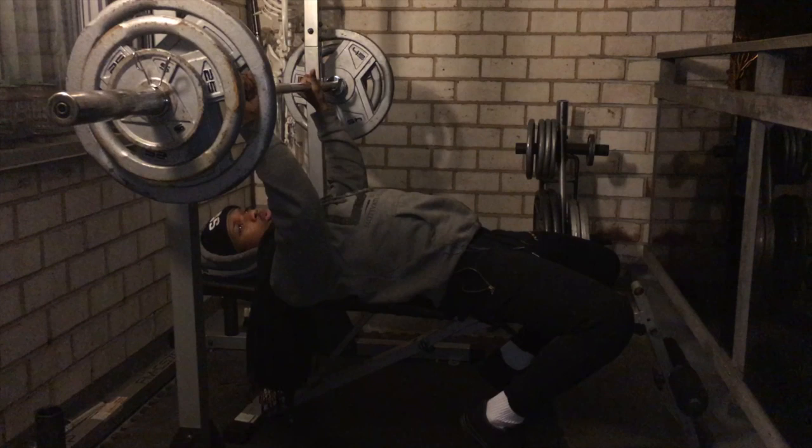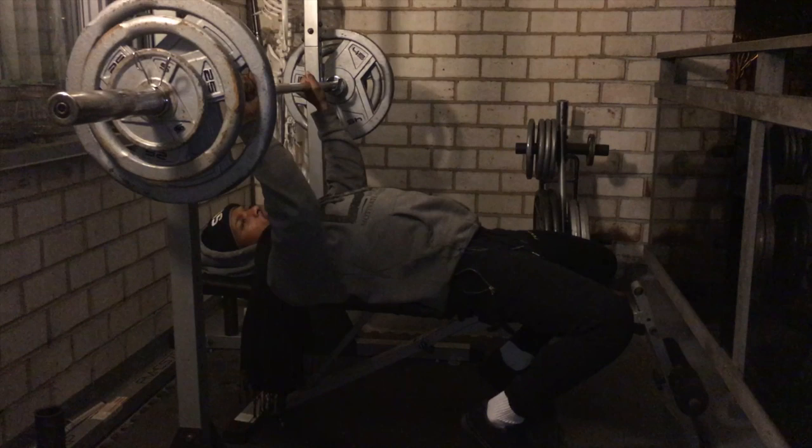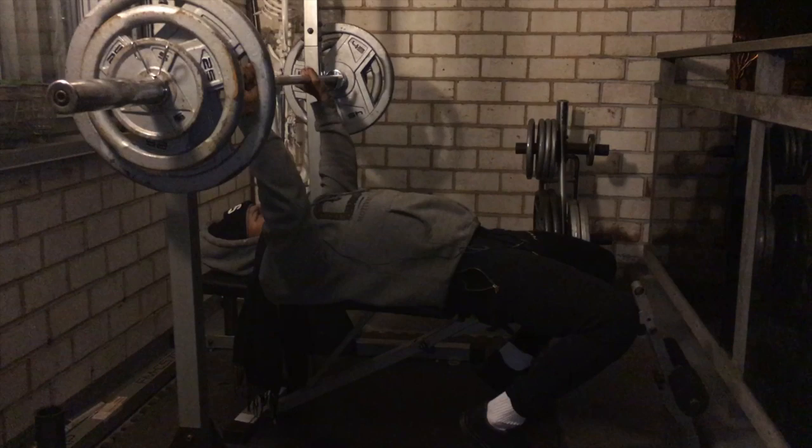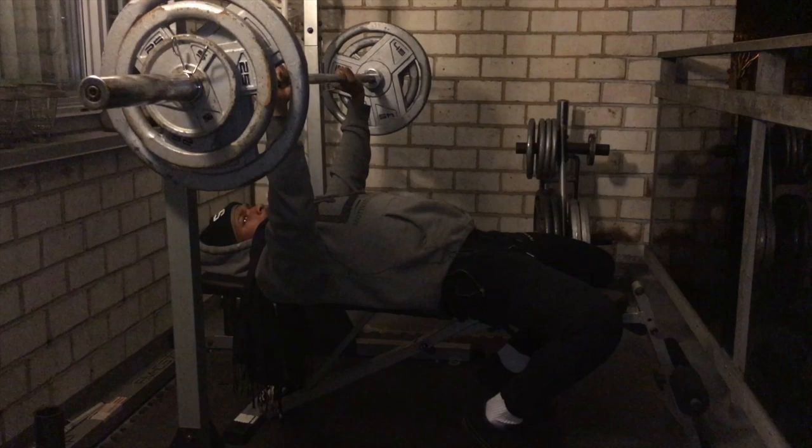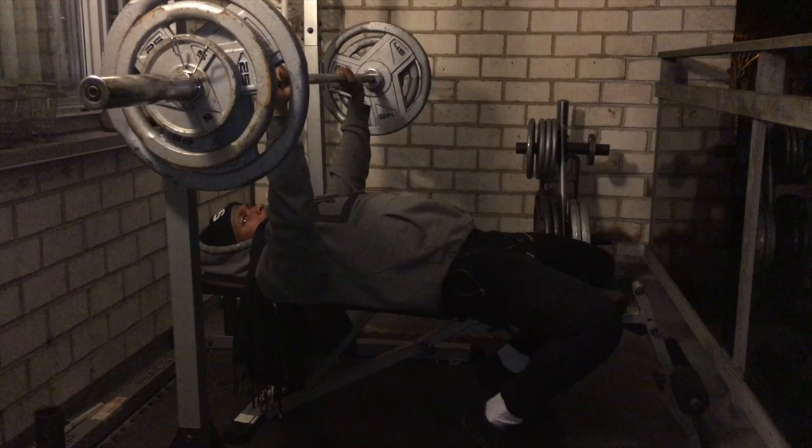You don't want to take your glutes off the bench — that's how you put sheer stress on your spine. Glutes on the bench, upper back on the bench. Stabilize that weight. Ready? Let's go. Three, one, two, three, four — five reps, baby. Getting closer and closer to two plates. Twenty pounds to go. Let's get it. I'm hyped.